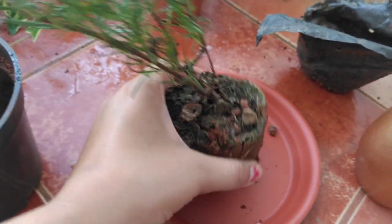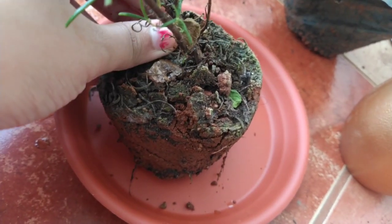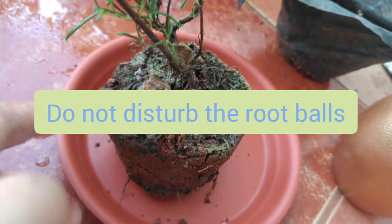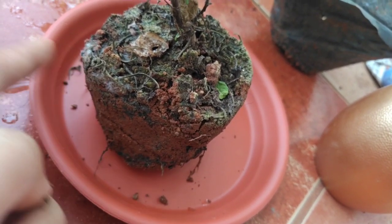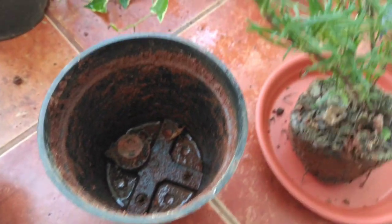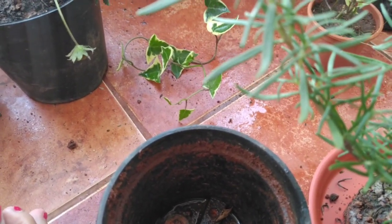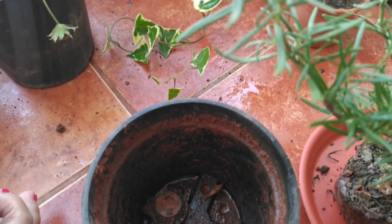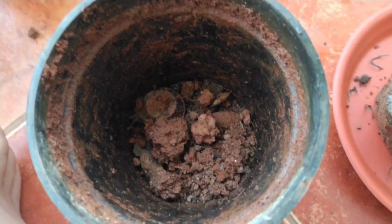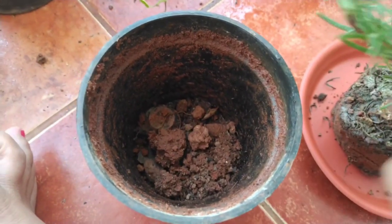The last tip is related to repotting. I have already taken out my rosemary plant from the plastic bag and I have only loosened the bottom of the soil — not the whole soil — and I am not disturbing the root ball. The most important thing is to not disturb the soil around the root ball. I've taken an old pot, covered the drainage hole with an earthen lamp, and I'm filling the pot with my potting mix, then keeping the rosemary plant as it is over the soil.